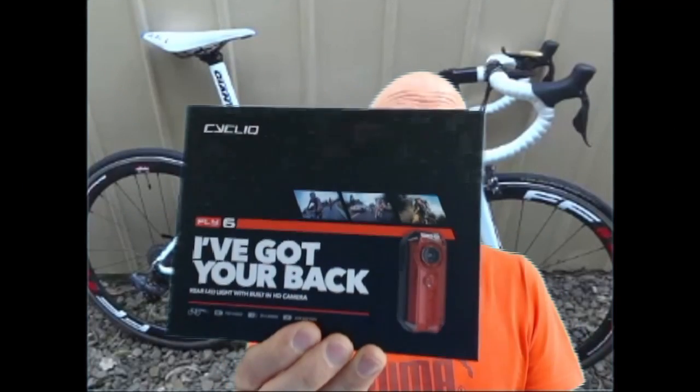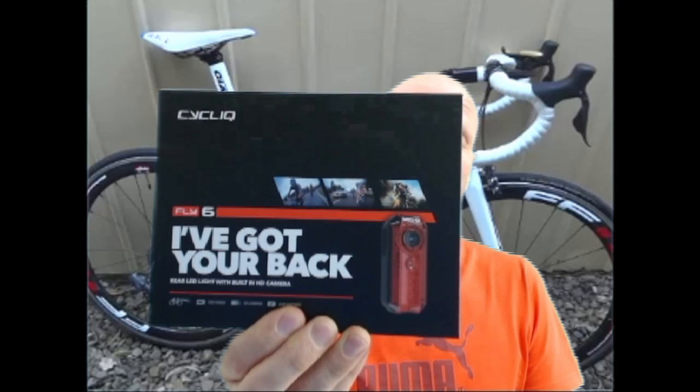Just purchased a Fly6 camera and light - we'll see how it goes tomorrow on a ride doing about 100K. I haven't had time to use it, I've literally just picked it up. It's full HD, 1280 by 720 with audio.